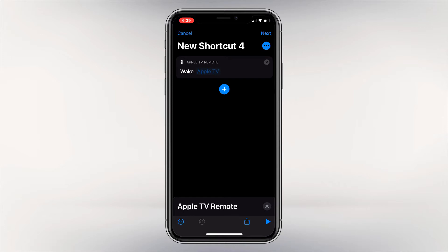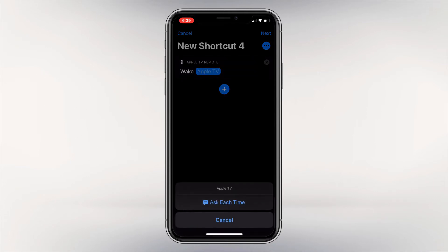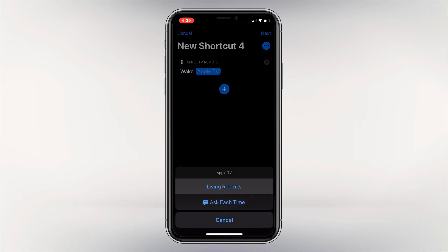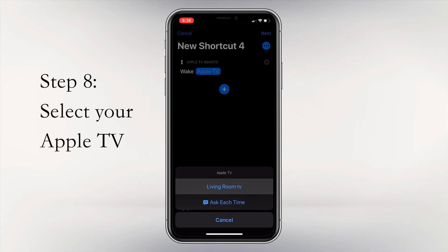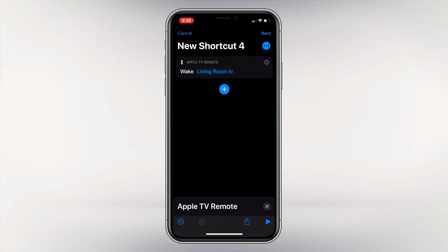You will notice there is a dark blue Apple TV option. Select that and wait for your Apple TV to show up on the list. After it appears, select the desired Apple TV that you want to work with. Now that you have selected the Apple TV, not only can you turn it on, but you can also start an app with the Apple TV — I will go over how to do this in the next steps.